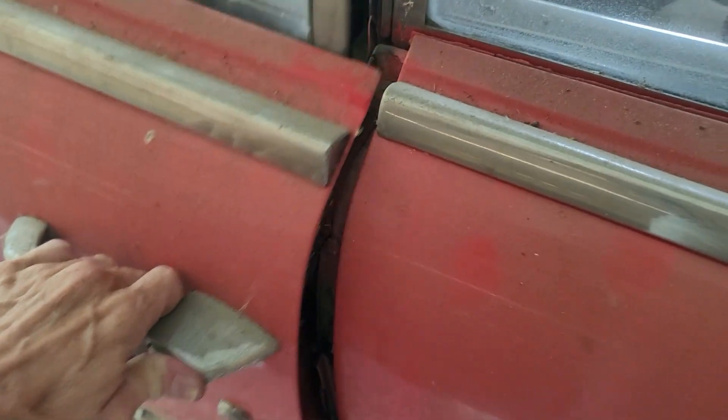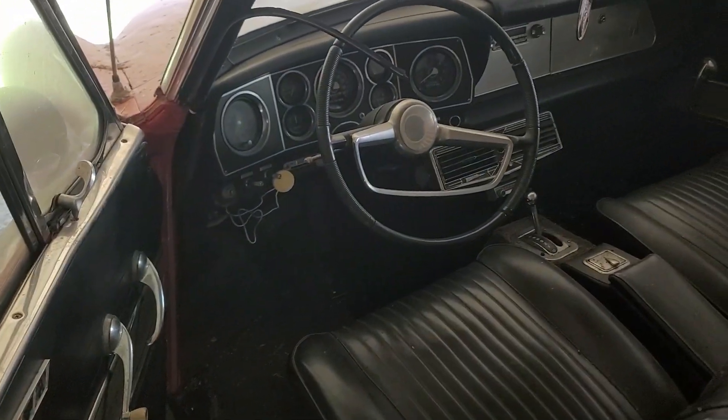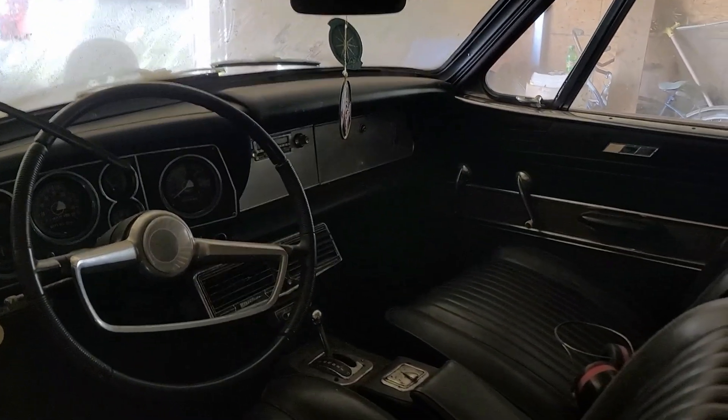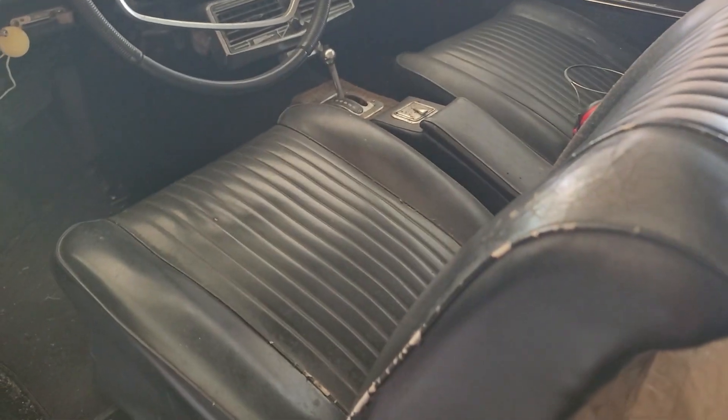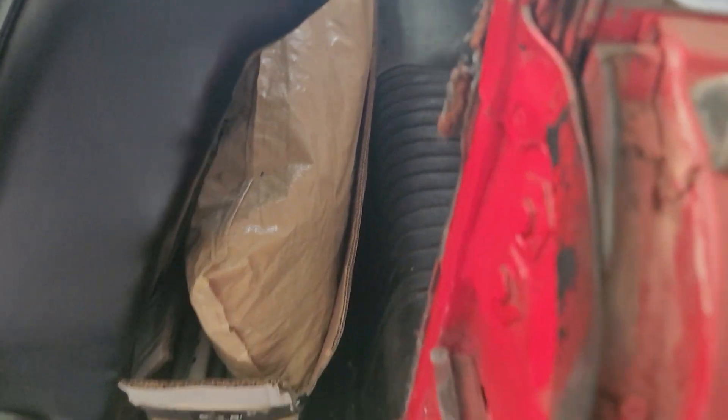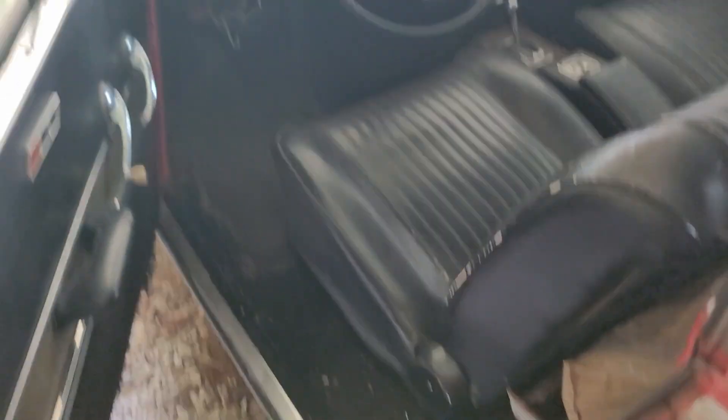Let's open up the door — hopefully — oh, smooth. There's the inside. Oh, that lovely old car smell. Yep, so we got some things to take care of; we'll get her going.